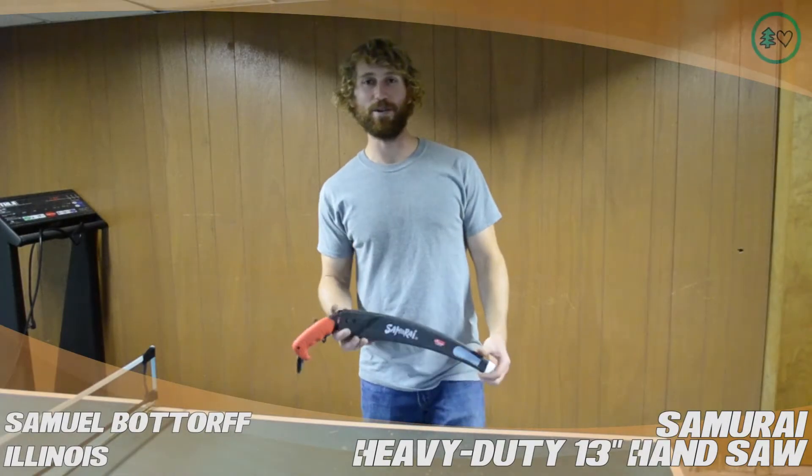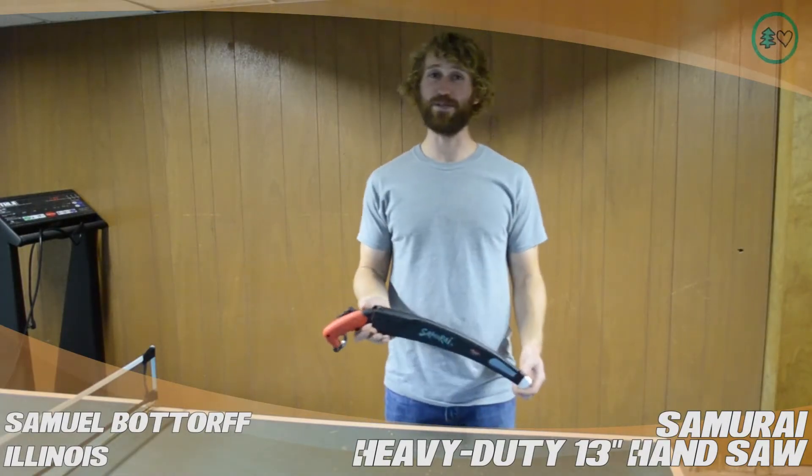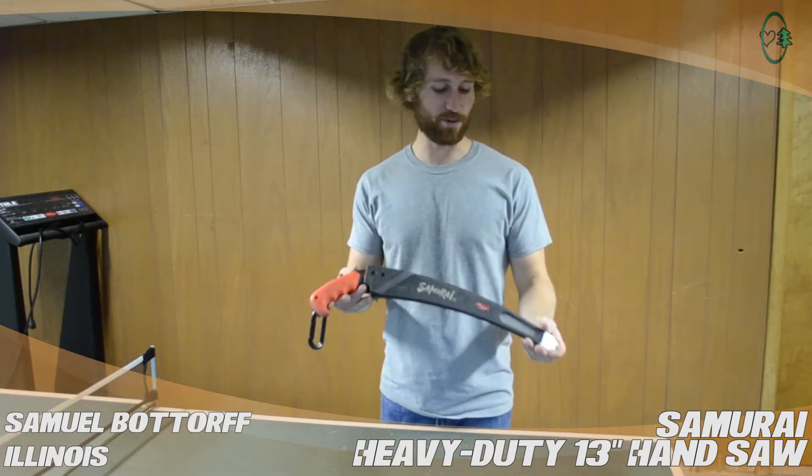I'm Samuel Batur from Darien, Illinois, and this is a treestuff.com review for the Samurai Heavy Duty 13-inch pruning saw.